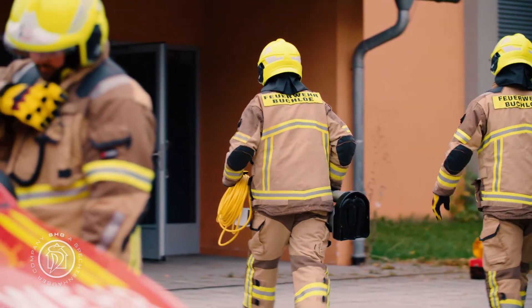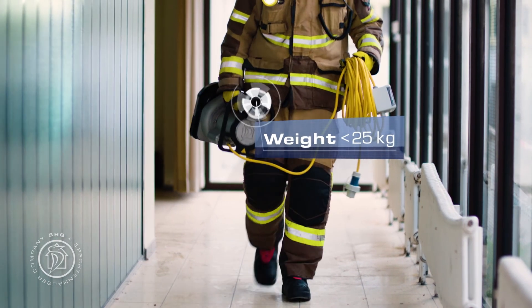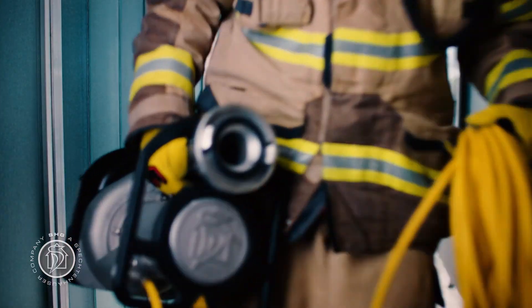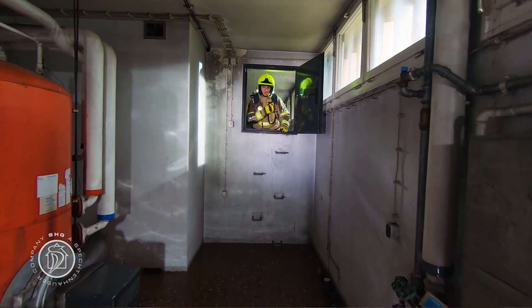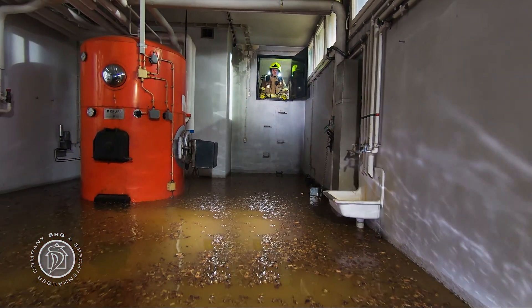The Tegernze is such a lightweight device that it can easily be carried by one person alone. Expecting tight and difficult working conditions? No problem. With its compact size, this is where the Tegernze really shows its advantages.